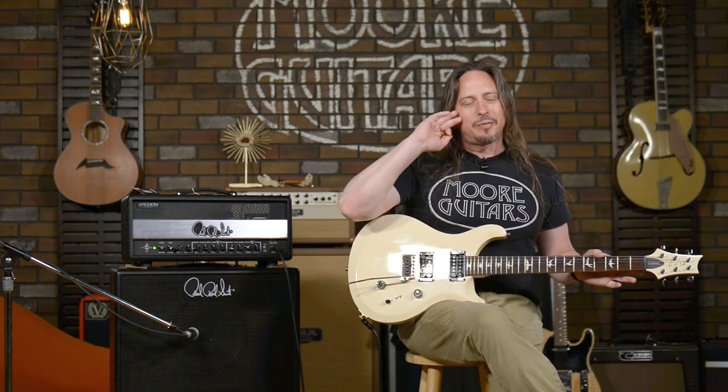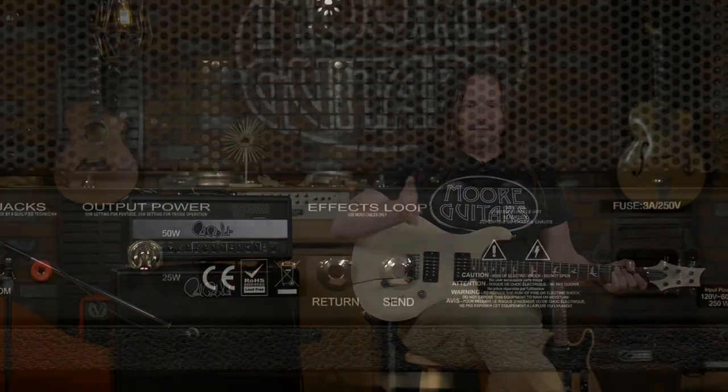So, 50 watts, EL34s. This is an amplifier that typically with the EL34 power tube, you're getting a little bit more mid-range. It's definitely a different gain structure and tonality than a 6L6 loaded amplifier — 6L6 power tubes — where we know what they sound like.